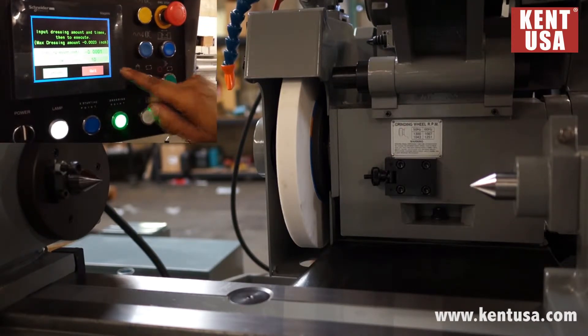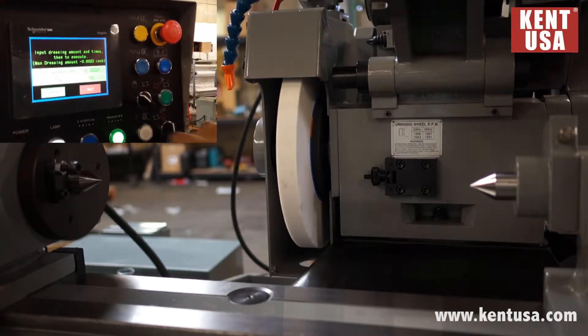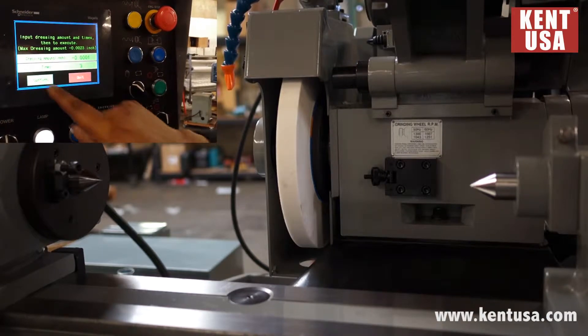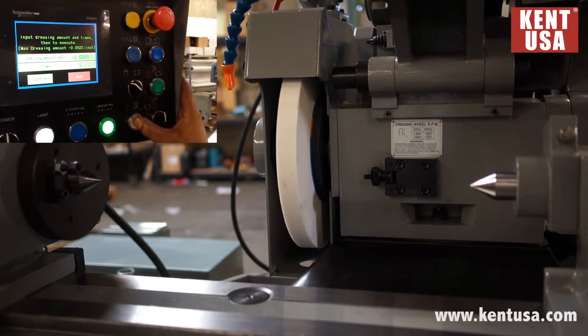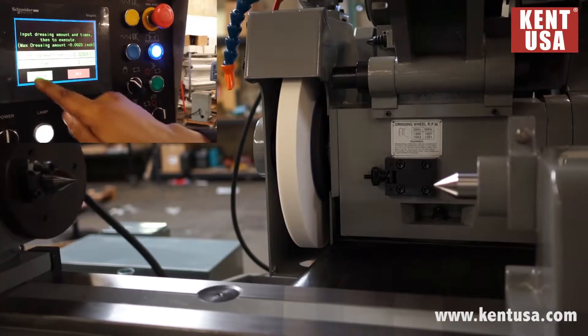Dressing amount — how much are we going to take for each infeed? We have it at one tenth, times three. Press confirm. Turn wheel on, plus our hydraulics. Confirm.